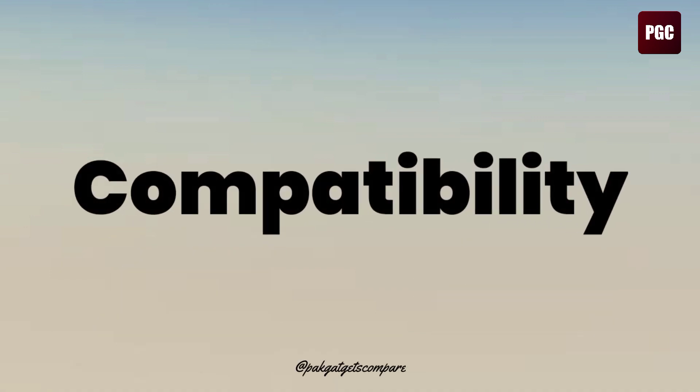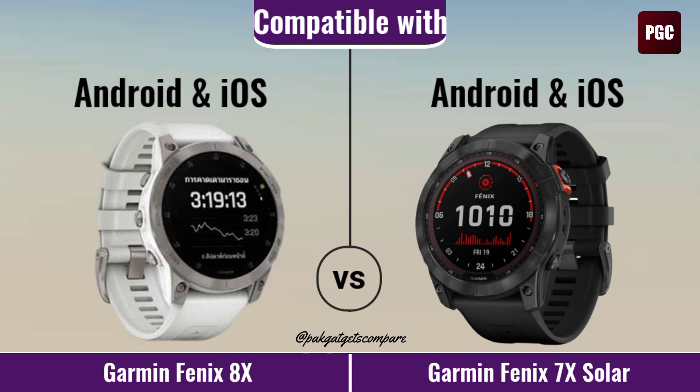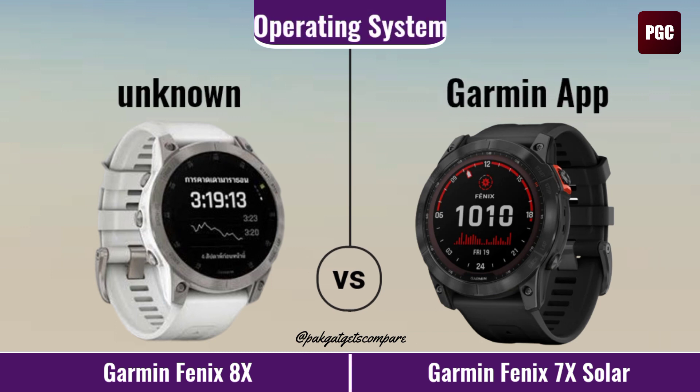Compatibility. Compatible With. Operating System.